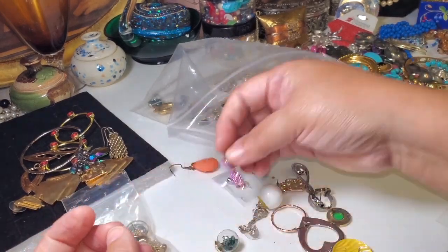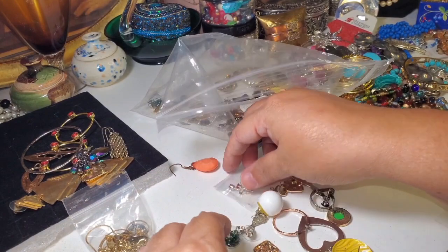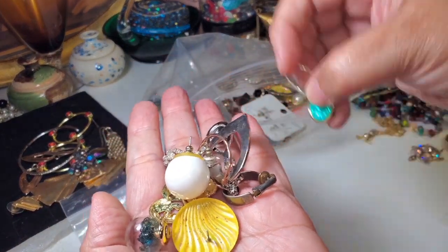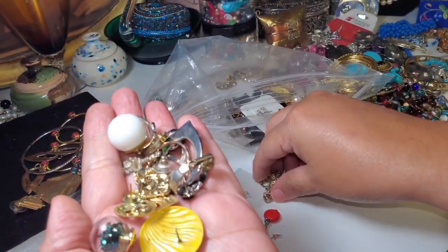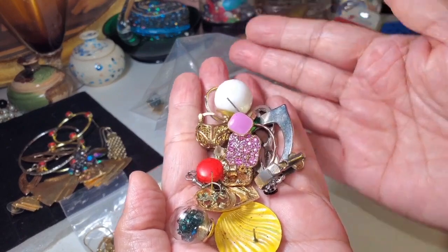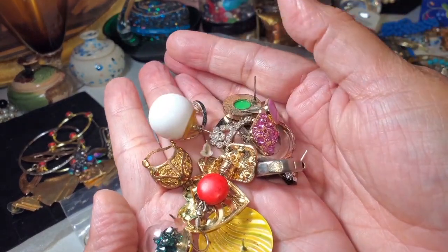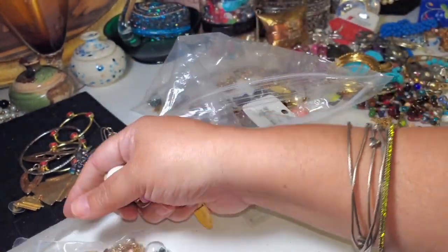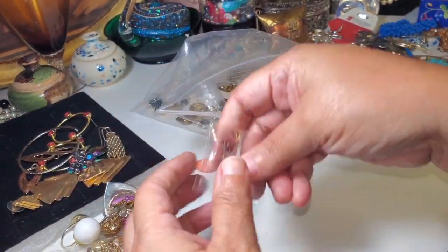These are just pieces that I haven't found the pair to. I'm gonna put them on the side until we find a pair for them — just putting them over here in my little section.